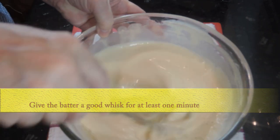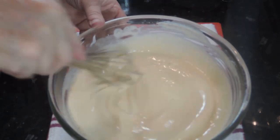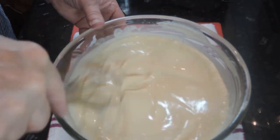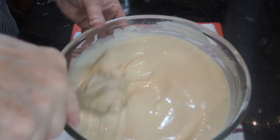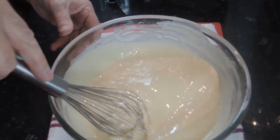By the way, this batter will happily sit in your fridge for a day or two if you wanted to make it beforehand. After a few hours in the fridge it'll go a dirty grey colour, but it's fine — just give it a whisk up to revive it when you're ready to use it.